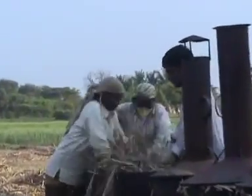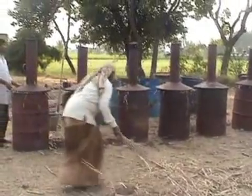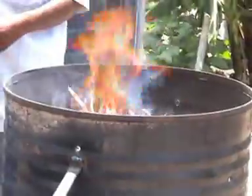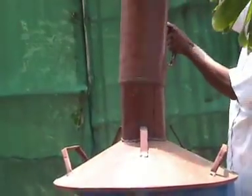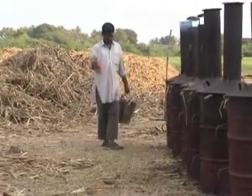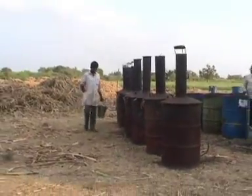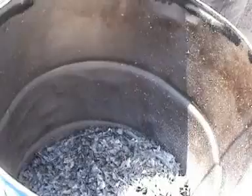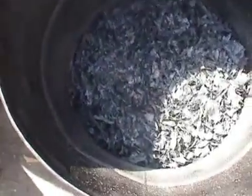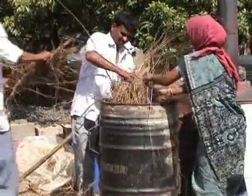After filling the pyrolyzer with the biomass, sweep away any remnants fallen on the ground around the pyrolyzer. Ignite the biomass from the top and after it has caught fire, place the lid on the barrel and also place the chimney on the lid. Water may be sprinkled around the kiln. Grass, leafy biomass and cardboard take about 15 minutes to char, whereas stalks of cotton or pigeon pea take around 20 minutes.